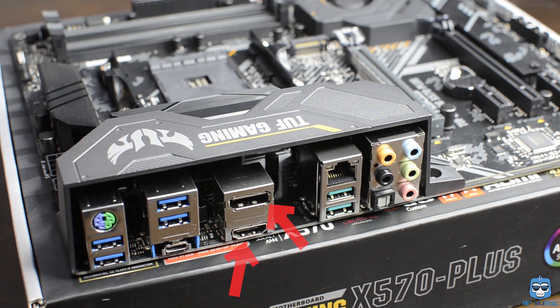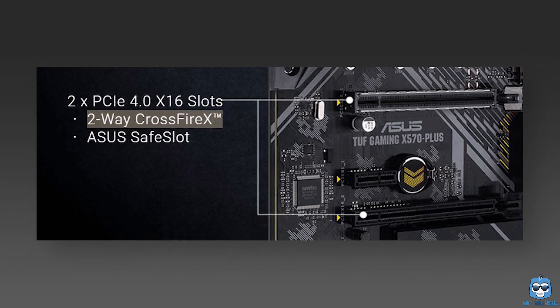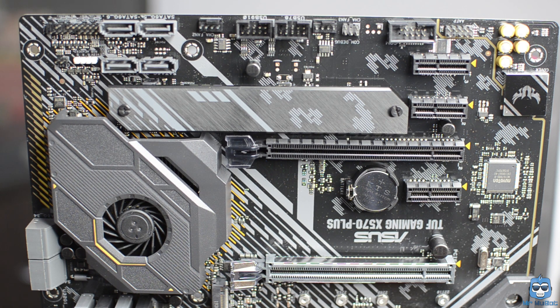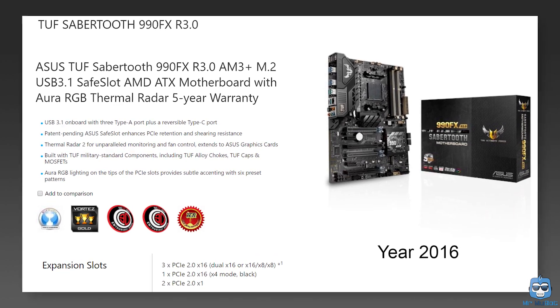There is a DisplayPort and HDMI port on the back panel for use with integrated graphics that some Ryzen processors support. There are two PCIe 4.0 x16 slots on the board with two-way CrossfireX support, though no mention of SLI. If you connect two Radeon cards, one runs at x16 and the other at x4. Since Nvidia SLI needs at least an x8 lane, it's not feasible on this motherboard. Previously, same-priced boards often had three PCIe slots running at x8 — so inflation has hit us hard.